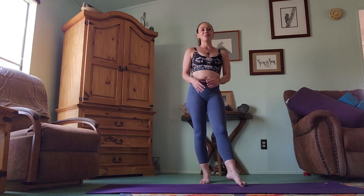Welcome everyone. My name is Nicole and today we have about a 20-minute mandala practice. We'll be moving around the mat in a circular fashion and back around, hopefully warming up our bodies in the process.